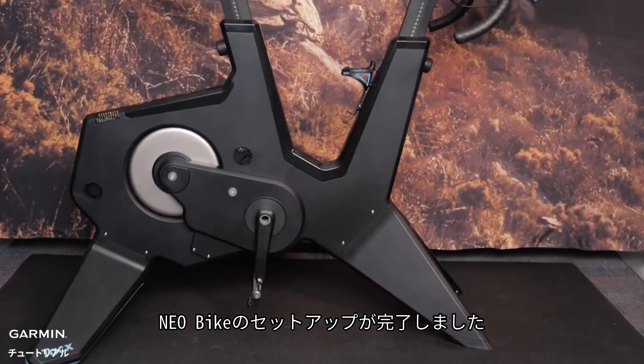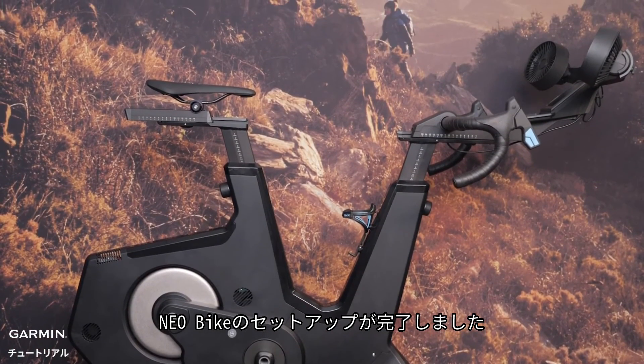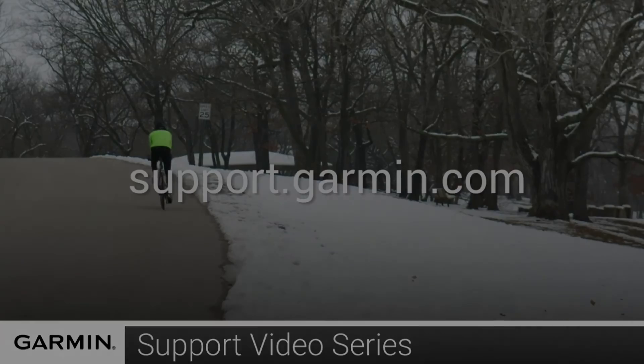And that's it! You've successfully set up your new NEO bike. For more help, please visit support.garmin.com.